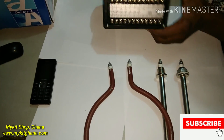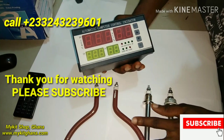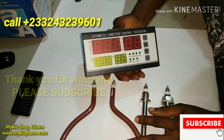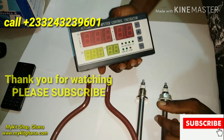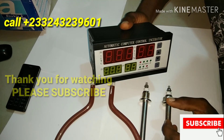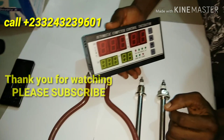Thanks for watching. If you need any of these items, you can get them from my Kit Shop in Accra, Ghana, or leave a comment below and I'll direct you further on where to get them. Don't forget to like and subscribe — it's My Kit Videos, thanks for watching.